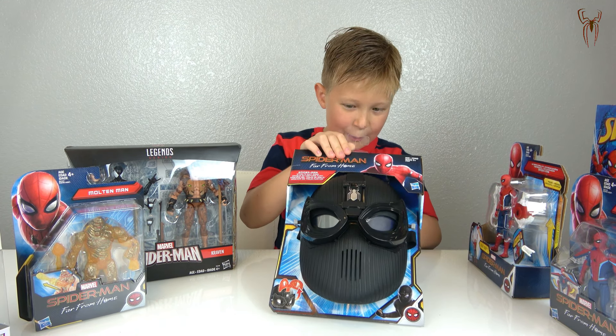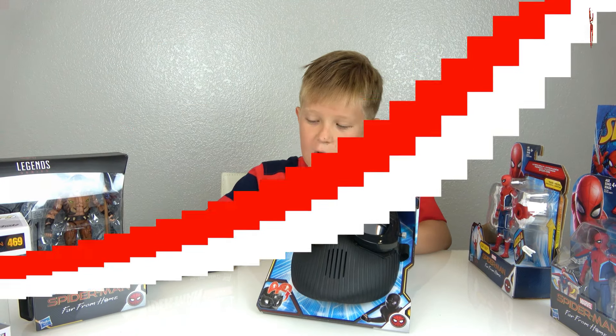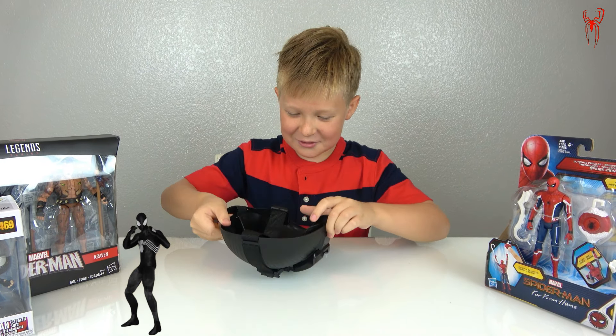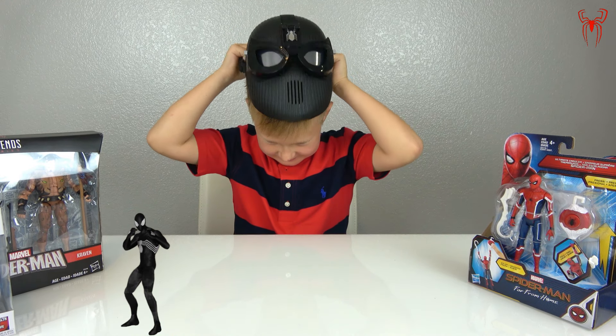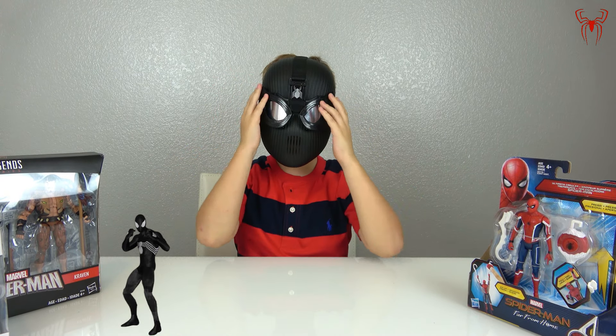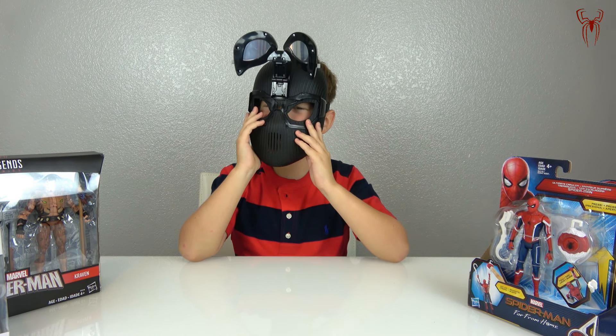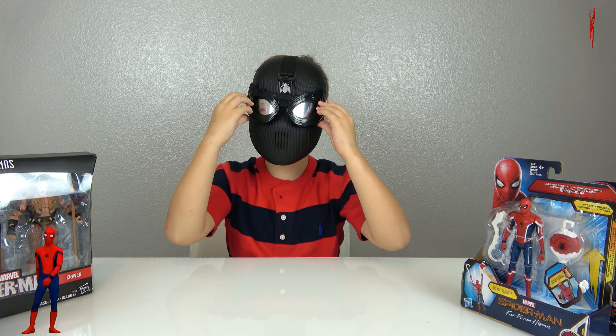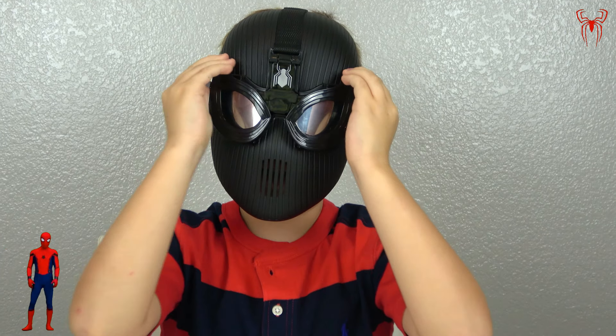I want to start unboxing this mask first because it's so cool and I want to try it on. Okay, so I unboxed Spider-Man's mask — this is how it looks on me! It can open its lenses like this, and I can see better. It can also move its eyelashes — I can see worse when they come up, so I like keeping them down.